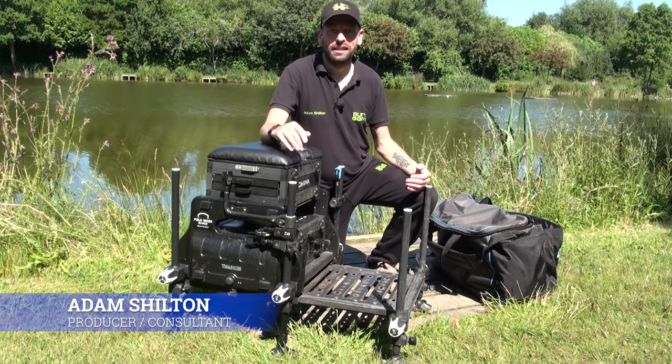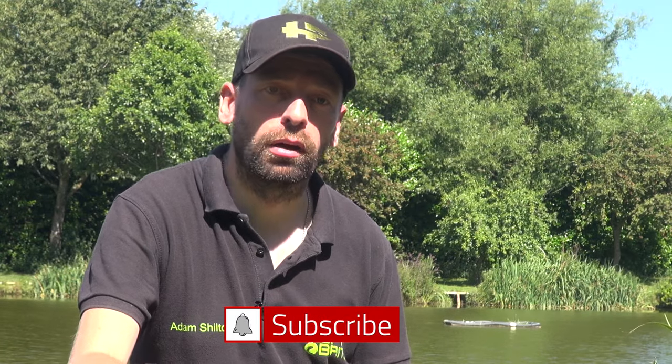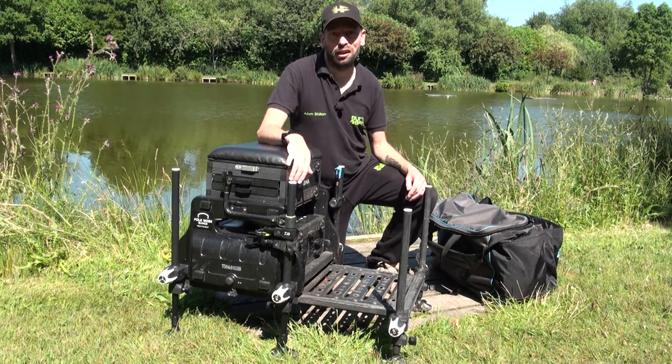Welcome to AS Fishing TV. We're here today to have a little look at some of the tackle that I carry around. One of the most frequent questions I get asked on social media, on the bank, when I'm out coaching is the kind of stuff I take with me and why. So let's have a little look at some of the stuff I carry around with me.